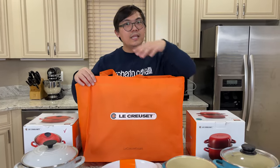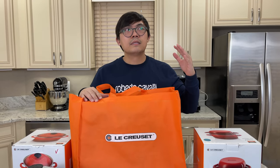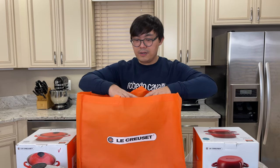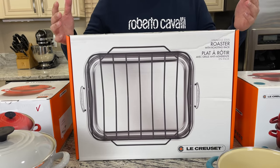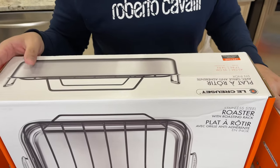I've been eyeing this piece for the longest time. I just never pulled the trigger on purchasing it because I still haven't been cooking for a lot of people. This is definitely one of those holiday pieces you use maybe once, twice, maybe three times maximum a year. It's actually the roasting pan. This roasting pan is 17 inches by 14 inches wide.